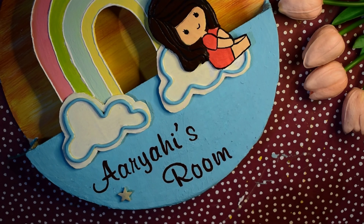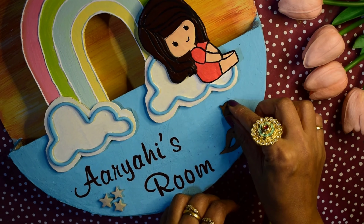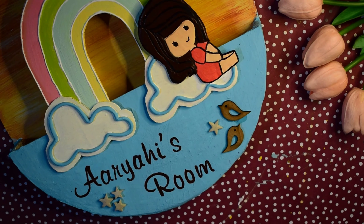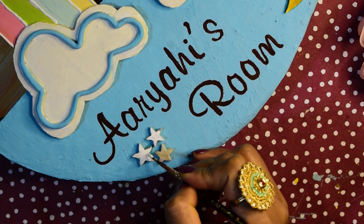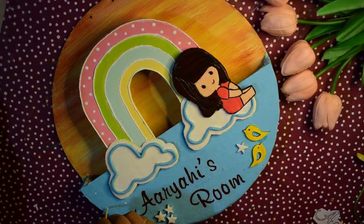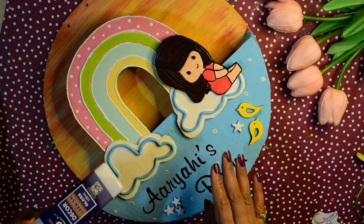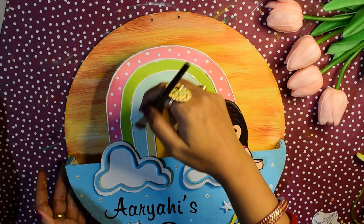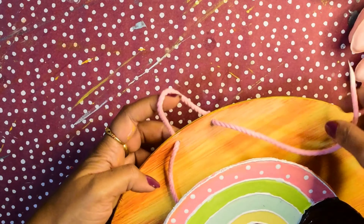Then we will apply the gesso. After the gesso dries we start coloring, and we will apply green color.